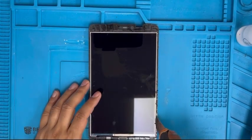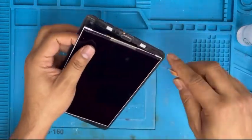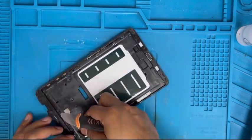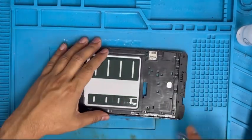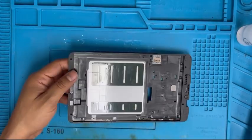Now we're gonna remove the LCD — it's already cracked so we don't have to worry about it, we just push it up and it comes out easily. Now we're gonna clean the tape on all sides. There is glue tape you have to remove and clean nicely. Also make sure there is no broken glass remaining.